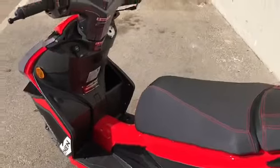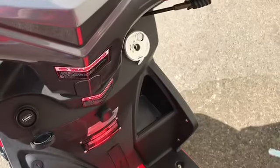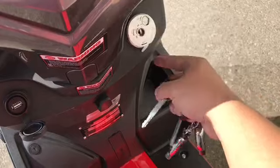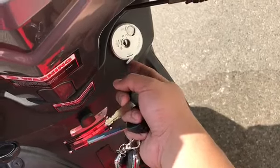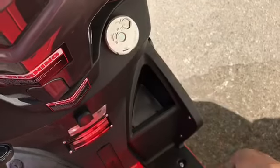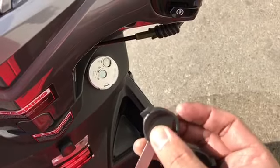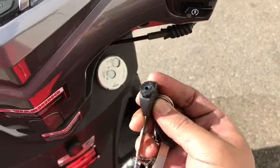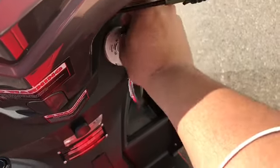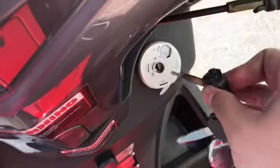Another special feature of this scooter is actually the anti-tamper feature. Right here — you see the shutter. If you press it, it actually closes the keyhole. The cool thing about this key is that if you turn it like this, there's another key right here that opens up the anti-tamper feature. Now you can put the key back in.